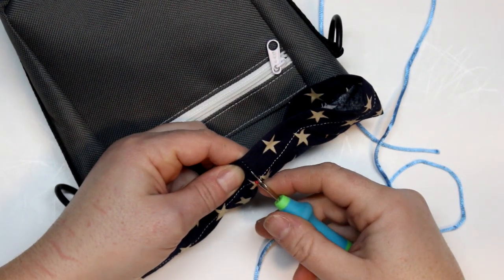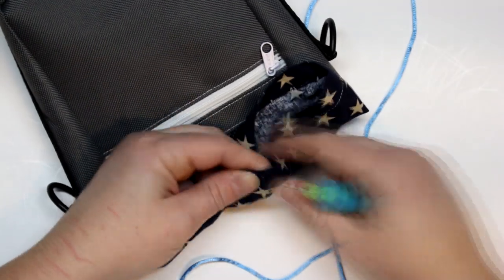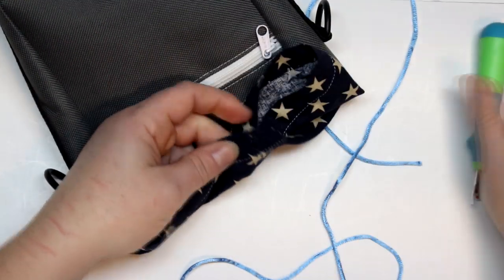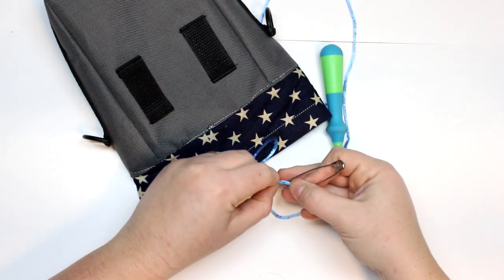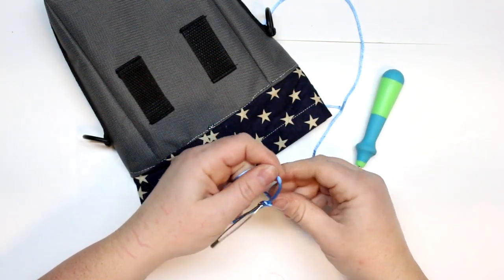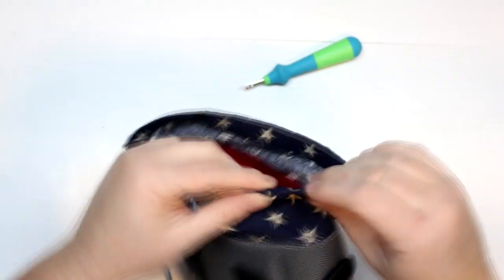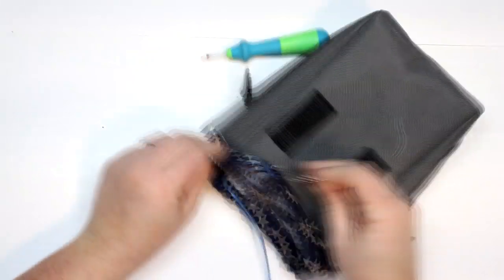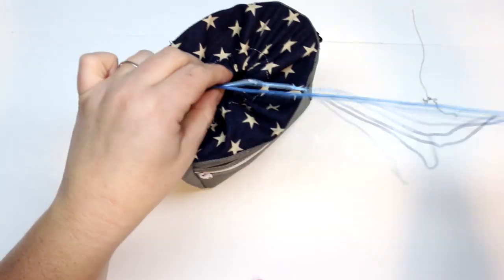Now I'm going to cut these stitches right here — that's going to make a little opening for my drawstring. Make sure you don't cut the stitches for the seam around the drawstring portion; you're just cutting the little side seam stitches right there. Then we're just going to take the cord and feed it through with a safety pin. Once I fed that through, I used my lighter and singed off the edges just to make sure it doesn't fray, and then I can stick those ends into the little plastic cinchers.